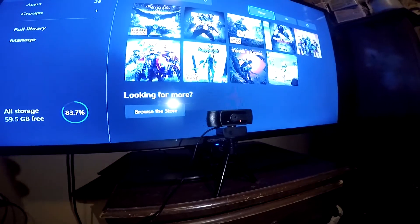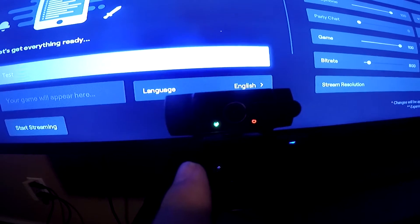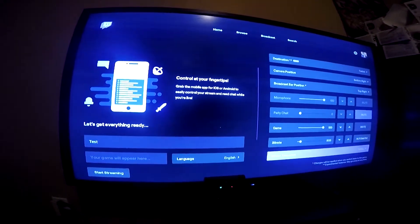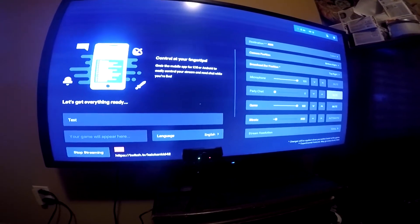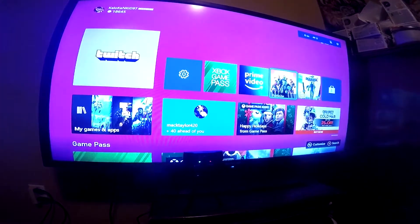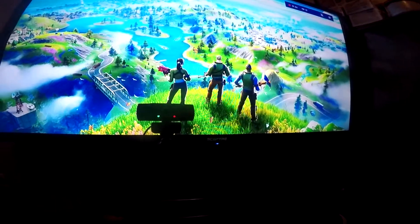Plugged it in. It's plugged in and the light is on. Once I opened up Twitch and went to camera position, I set it to like bottom right — whatever you want. A little green light popped up. So let's test this out, do a little test stream. We'll start streaming and see if the camera turns on, because I don't see a button to turn the camera on anywhere. Maybe once you start streaming it automatically turns on. Looks like we're live right now — let me go to a game. Fortnite.